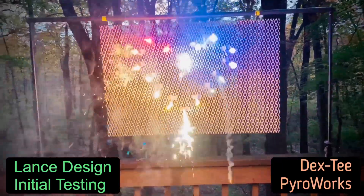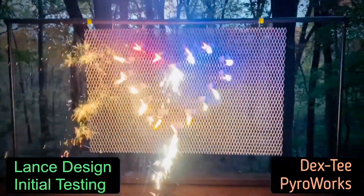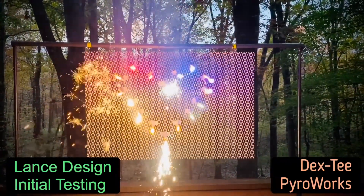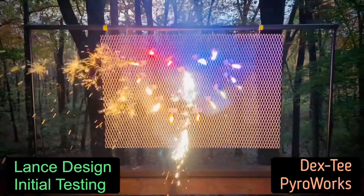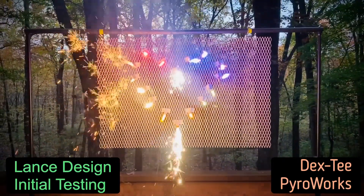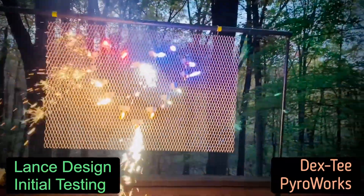Fantastic — going nice! A little hard to see the colors: red, yellow, white, gold sparkle, green, blue, and purple. It's a little hard to tell, but it's my attempt at a heart shape. Supposed to last about 60 seconds.